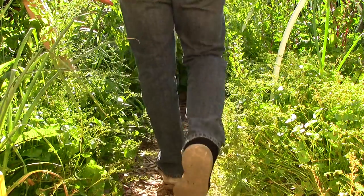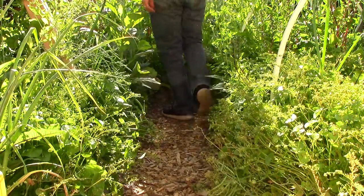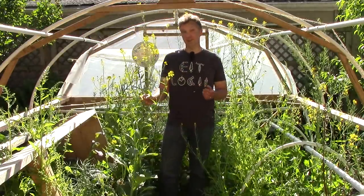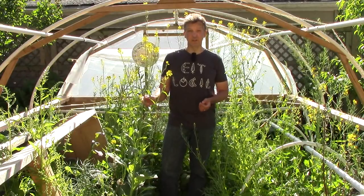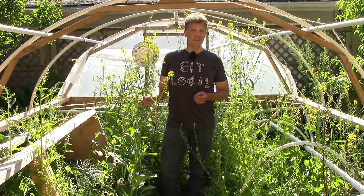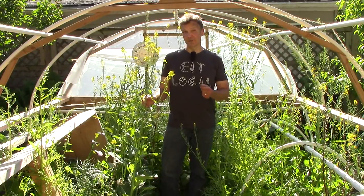All I do to manage these crops is to select the plants that I want to reseed, which is most of them, and the rest I harvest or chop and drop before their seeds are viable. This gives me some control over the population of different plants and prevents any single crop from taking over.